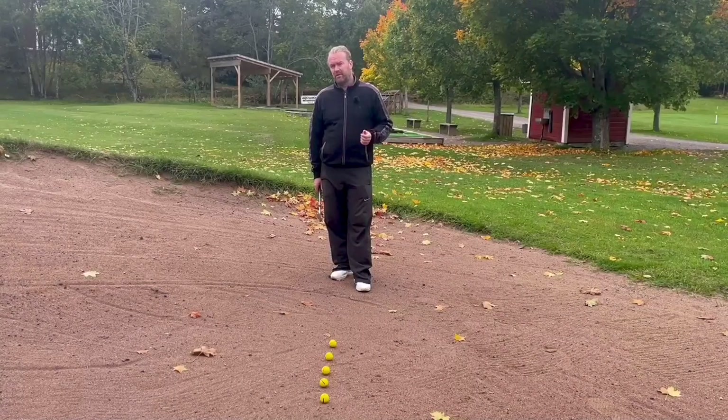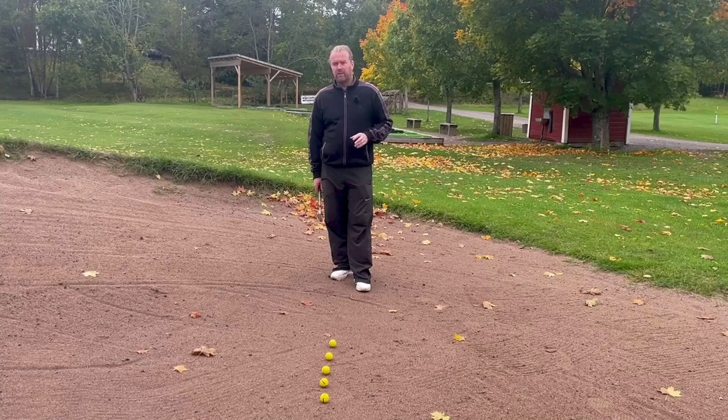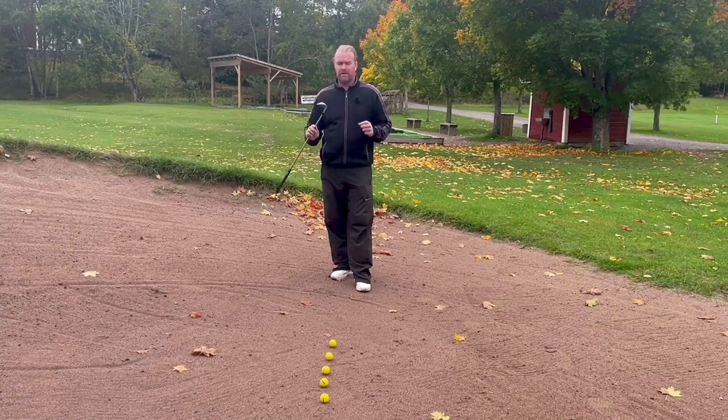Hello again. Today you're going to meet one of my best teachers. The bunker is one of my best friends. It will teach me a good impact with my irons and my wedge shots.